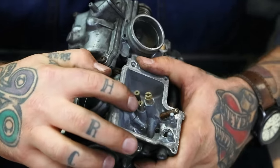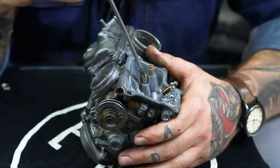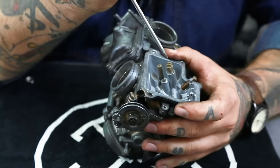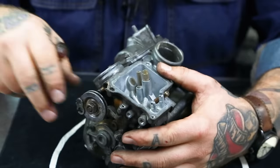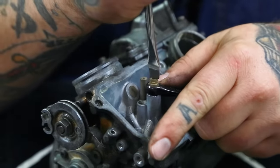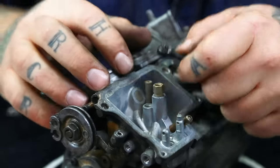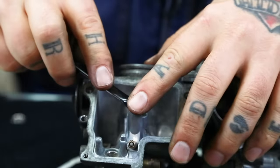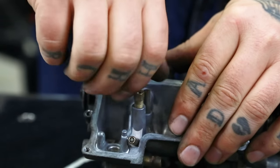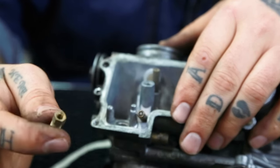Now we're going to remove the jets. We have a pilot jet here, a main jet, and a jet holder. I'm going to pull out the pilot jet. For the main jet and jet holder, you want to hold the jet holder with a seven millimeter wrench, then get your screwdriver and remove the main jet. Then remove the holder — you just unscrew it. You're going to want to keep the jet holder — don't throw that away, that is something you will need. We're going to put this through the cleaner later.